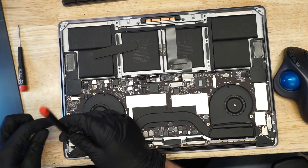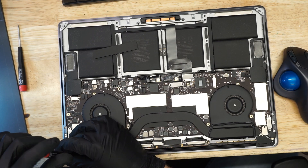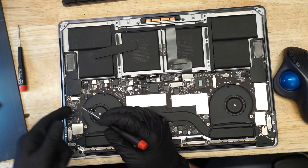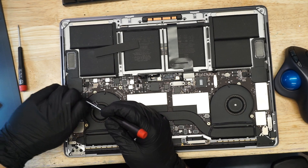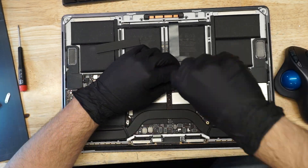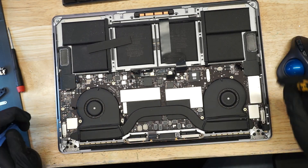Seems like a nice enough guy. What's cool about what Tronixfix is doing is he's getting normal everyday people to find detective repair work fun and worth doing. And that's the real right to repair — getting people to find what we do fun, entertaining, worthwhile, engaging.